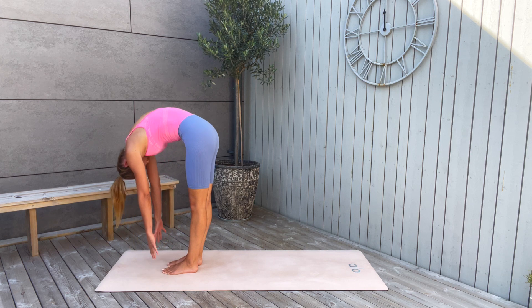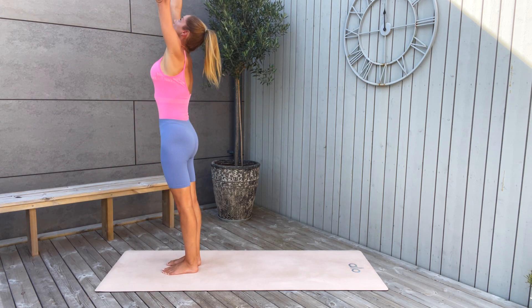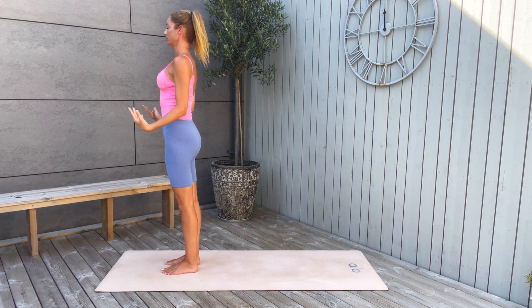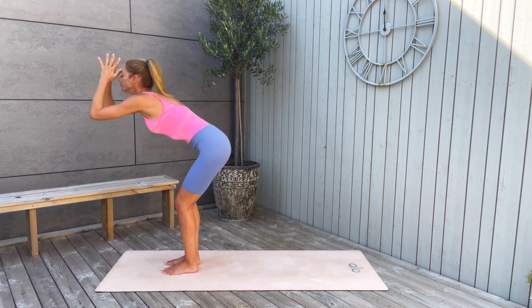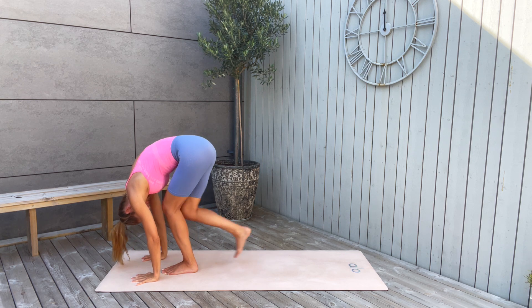Stay in forward fold. Then inhale, arms reaching high up. Exhale, hands to your heart in prayer. And down. Inhale, arms up, reaching up. Exhale, fold forward, chest to your thighs. Then step back with your right leg.